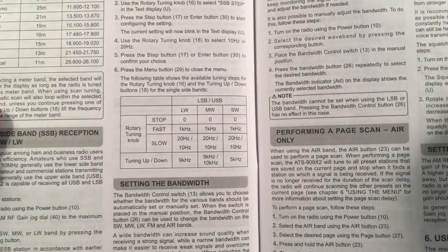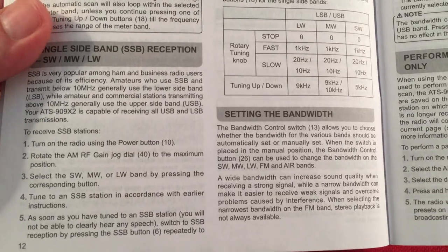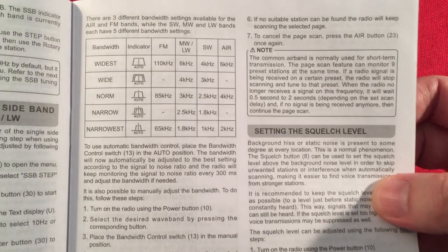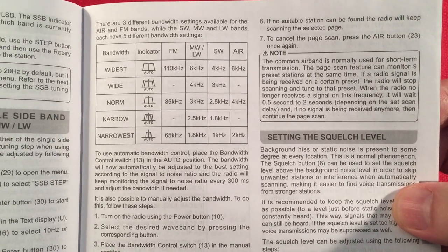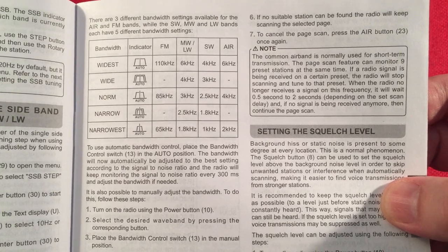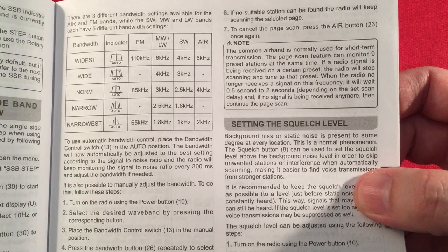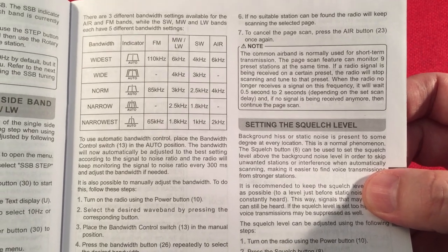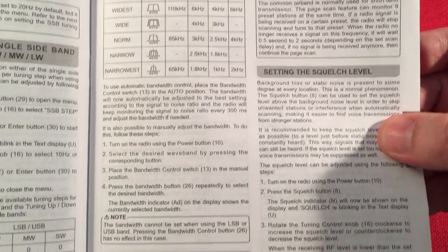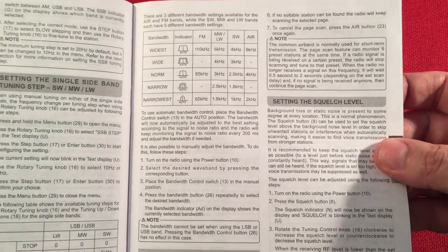This is a great shortwave broadcast receiver, but it's not so great with single sideband — a lot of people know that, and I'm definitely going to bring that to your attention. There are bandwidth controls: FM gets three choices, medium wave gets five, shortwave gets five, airband gets three, and single sideband gets zero. That is also a problem. There's also a squelch feature.